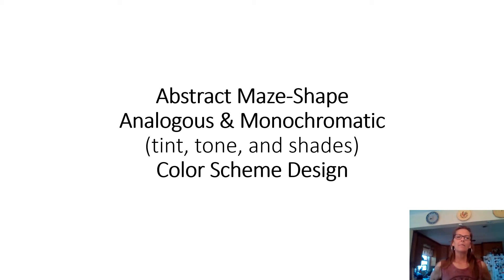Today you are going to do a color scheme project where you're going to be mixing multiple color schemes in one design. It's going to be abstract — it won't represent anything like flowers. You're going to use basic geometric or non-geometrical shapes and one continuous line to create a maze. You're going to use analogous color schemes — either warm or cool — and incorporate monochromatic tints, tones, and shades within this one design.